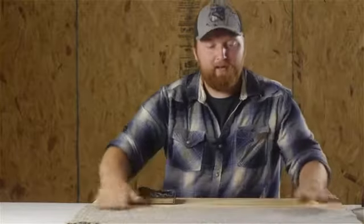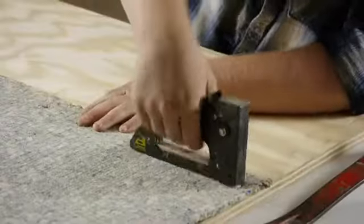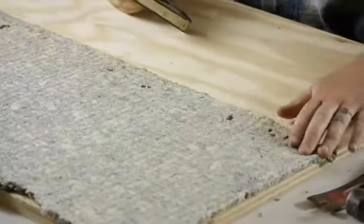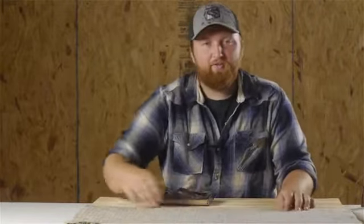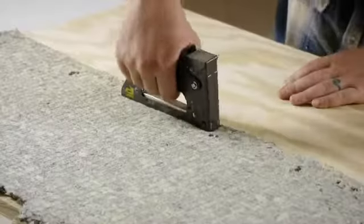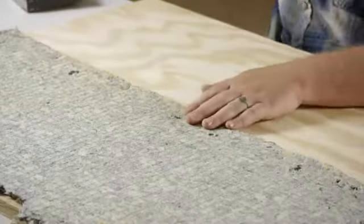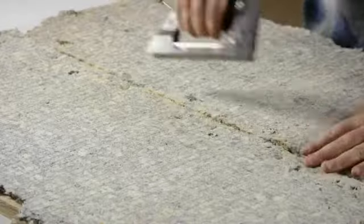Then you'll take your padding, put it into place using the staple gun. You'll go around the outsides and staple it down. You don't have to do it real close together, just enough to keep it from sliding. After you've gone around the entire outside, you'll go through and do it across the middle as well. Then you'll take your next piece, butt it right up to there and staple it into position.